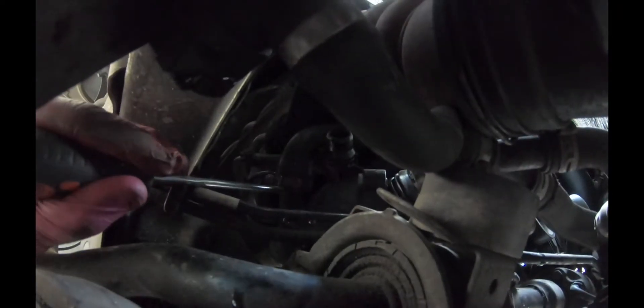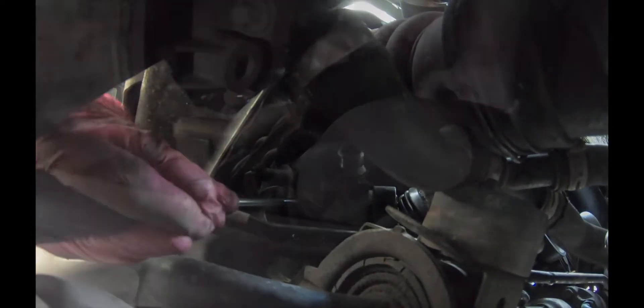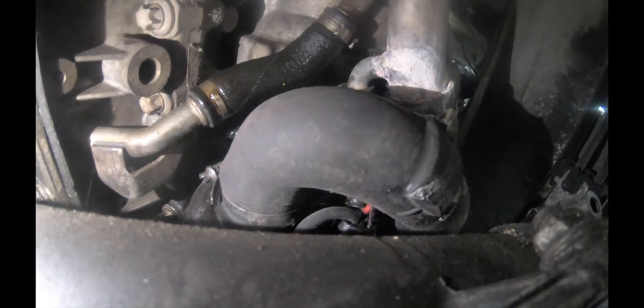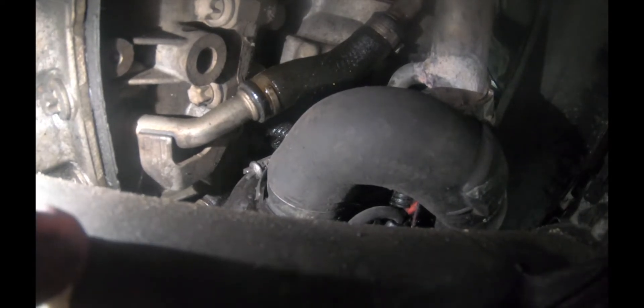We're gonna pull out this hose — it goes from one side to the water pump, and from the other side to the thermostat. There is a screw clip, so we're gonna remove it and remove the pipe from the water pump side while keeping it connected to the thermostat. I found it much easier to use a 6 millimeter socket wrench to remove this screw clip, and then pull out the hose.